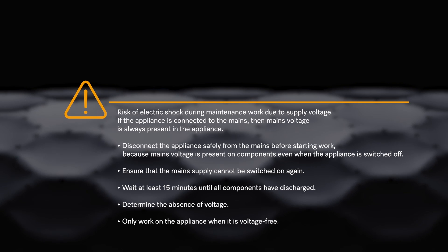Wait at least 15 minutes until all components have discharged. Determine the absence of voltage. Only work on the appliance when it is voltage-free.